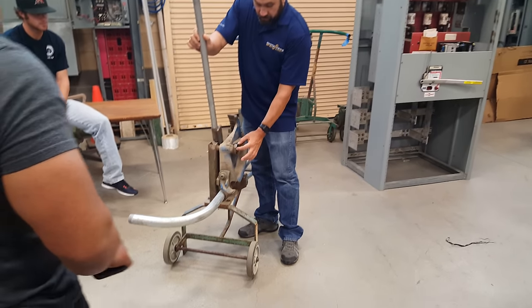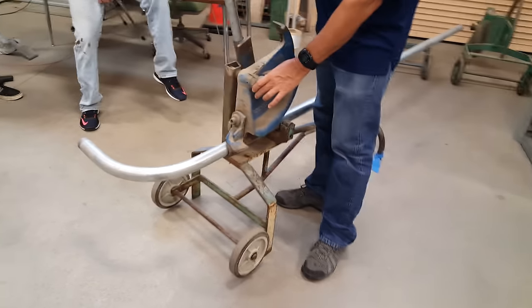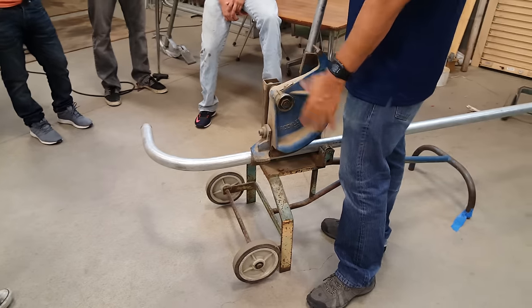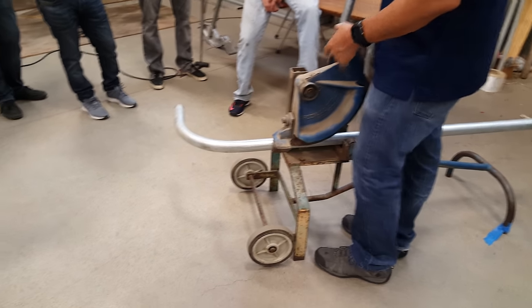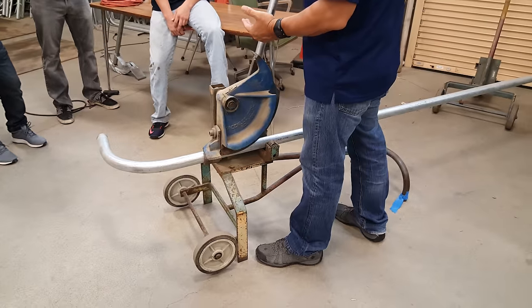So this thing can adjust here. Once you get this thing set up, you can adjust it to where you can zero this thing out if you need to. You'll hear a certain amount of clicks. Some of these benders are a little older than other benders, so what will happen is some of these clicks will be exaggerated at 15 degrees.